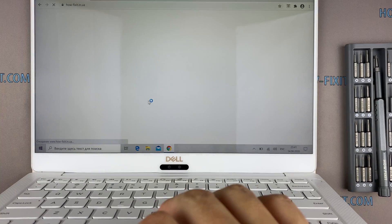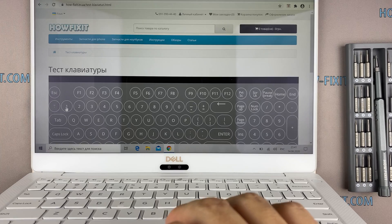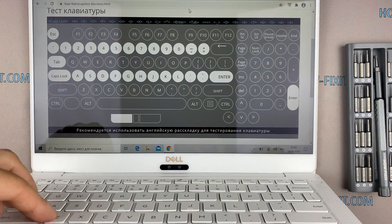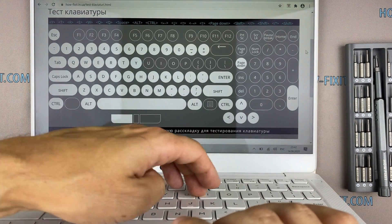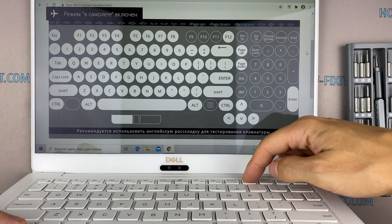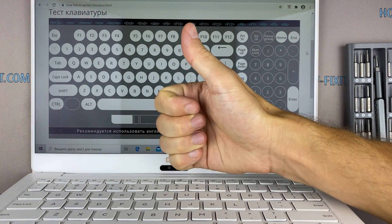In the description under the video, I'll leave a link to the site where you can test the new keyboard by clicking on each button. Well, that's all — you were on HowFixit and see you guys next time.